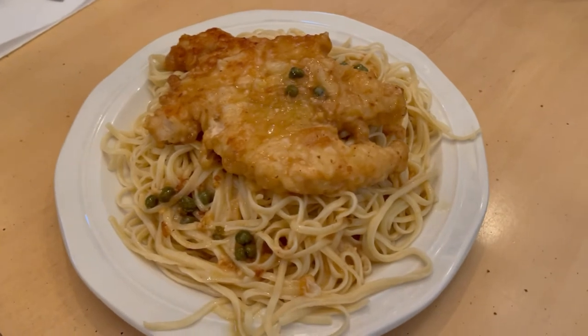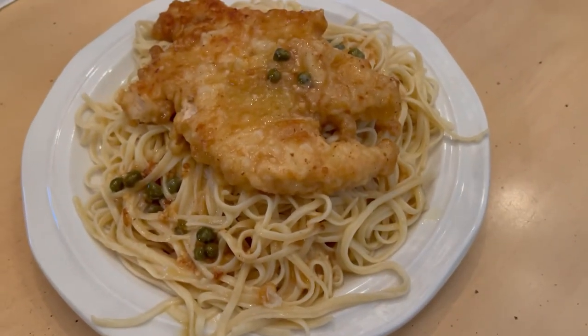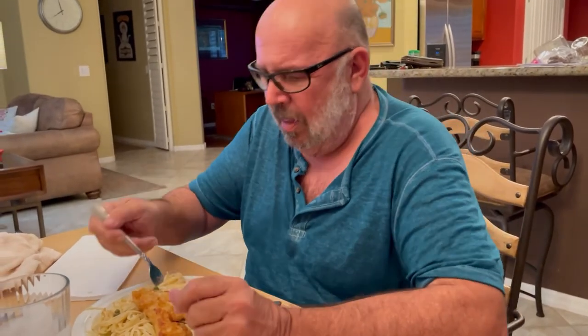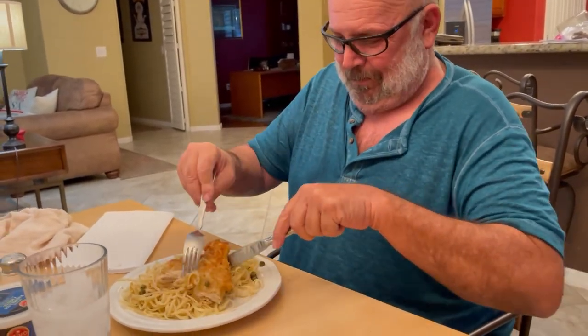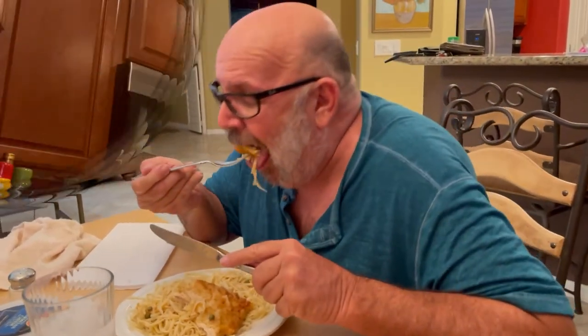I've got it plated up — this is what it looks like plated with the sauce on it. I don't know yet what it's going to taste like, but it smells really good. Anyone who knows us knows how Frank is about me always showing him eating, but — how is it, babe? 'It's so good!' Oh my gosh, that's good — yeah, it's pretty tasty, if I do say so myself.